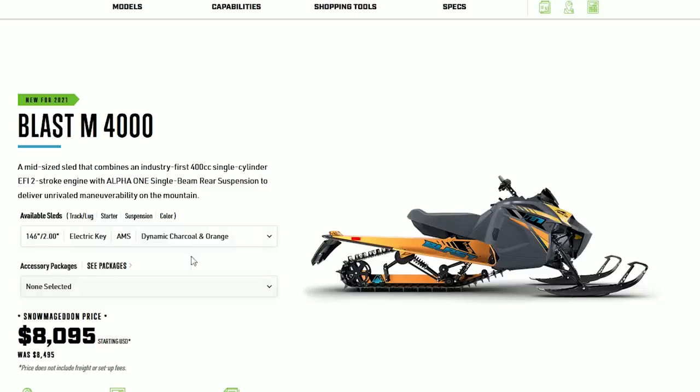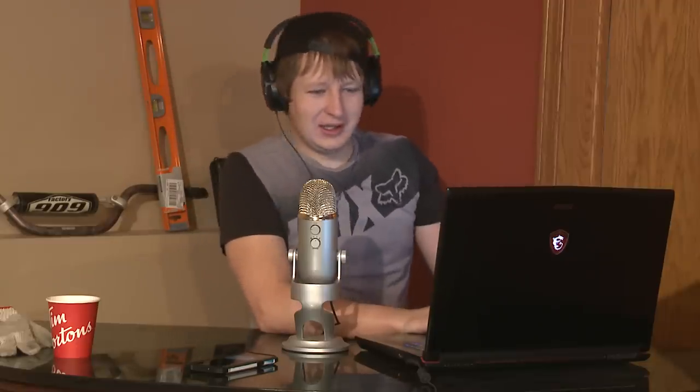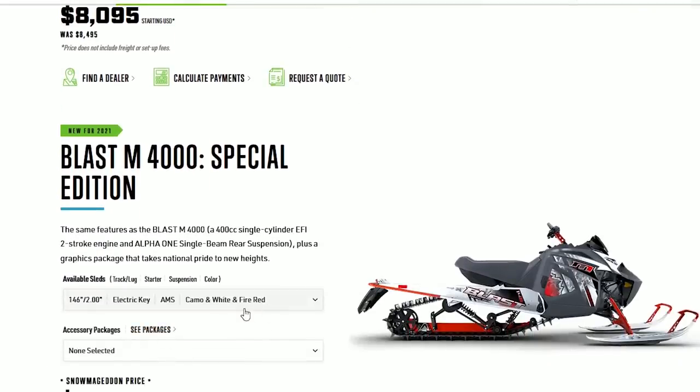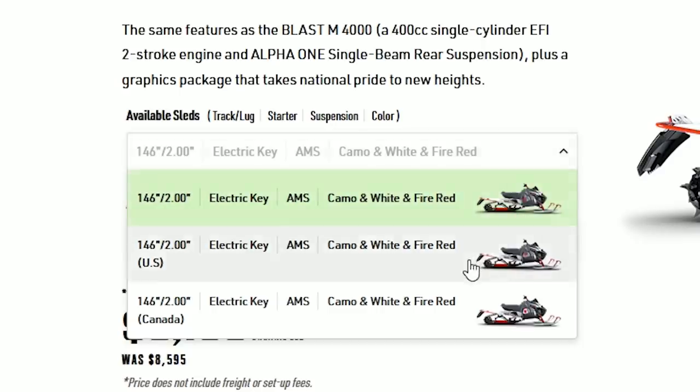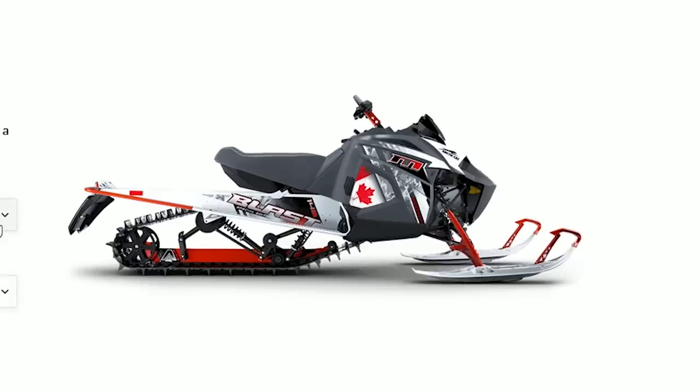As usual, Arctic Cat has many different color options available - the whole one of them for the stock and the special edition. It actually comes in three colors, which is big news for Arctic Cat for one single model of sled. Oh, and there's a Canadian edition - cute. There's also a Pro Kit Black accessory package.